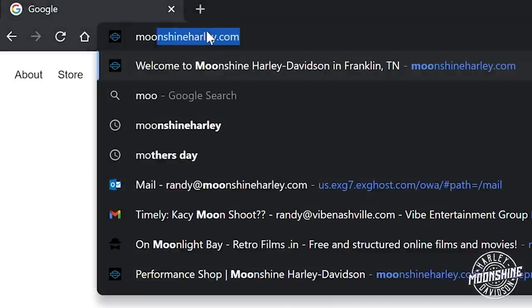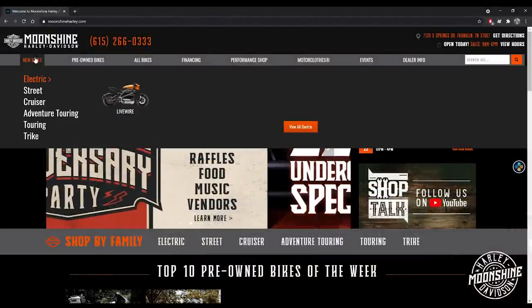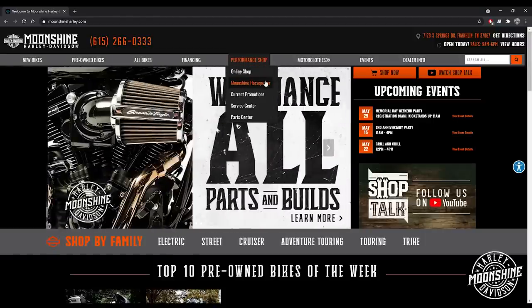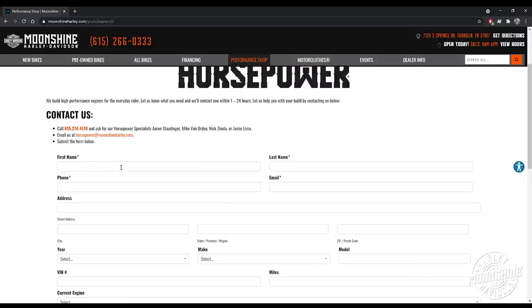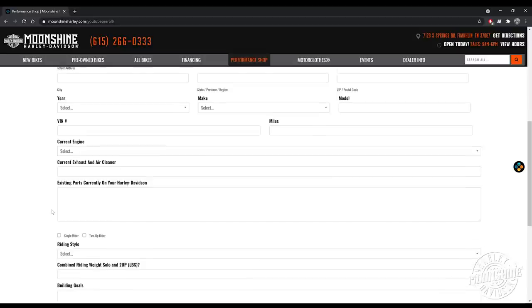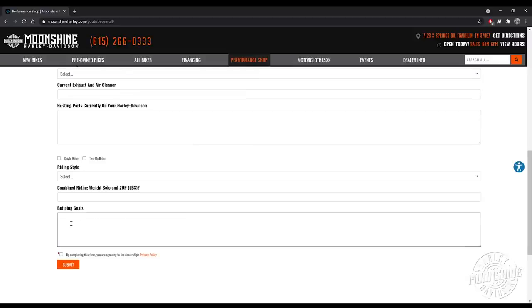If you're looking for a build or would like to get in contact with us, the easiest way is to go to our website at moonshineharley.com. Go to our homepage — the tabs at the top of the screen include one in the middle that says Performance Shop. When you highlight Performance Shop, a drop-down will pop up. Click on the Moonshine Horsepower button. Fill out your name, your phone number, and the bike. The more info you put in — your current engine, current parts on the bike — the more prepared we are when we call you. Also include your building goals: what do you want us to accomplish? Put in the time frame and how quickly you'd like us to get to your build. Then hit submit.